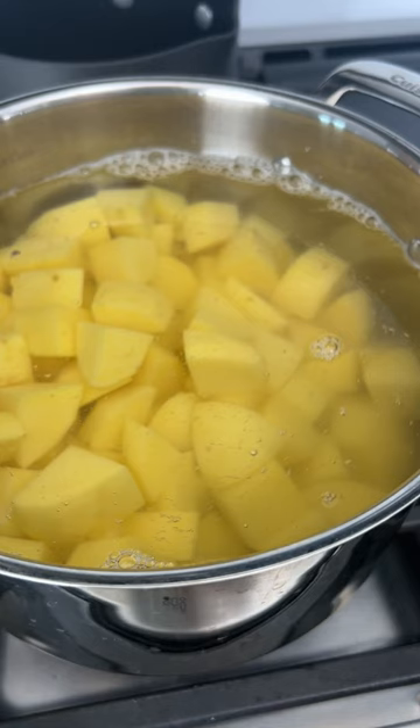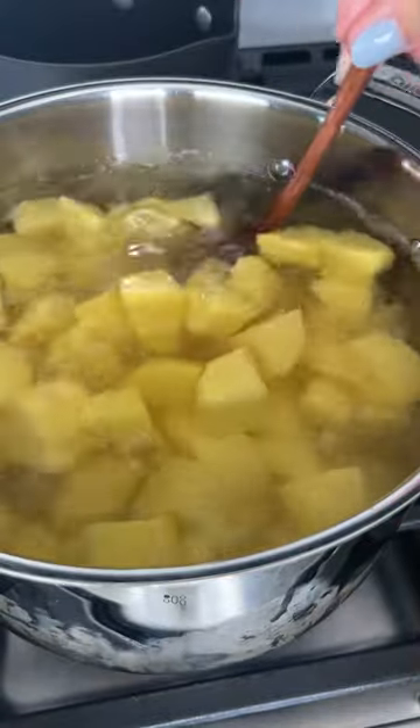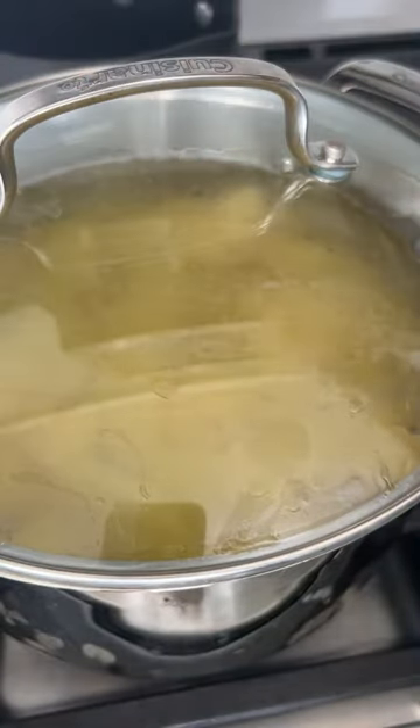I started by prepping these potatoes — they're already cut in about three-quarter-inch cubes. I'm just going to add these to the pot and fill it so the potatoes are covered with water. Always remember to heavily salt the water. I'm going to cover this so that the water boils a little faster.